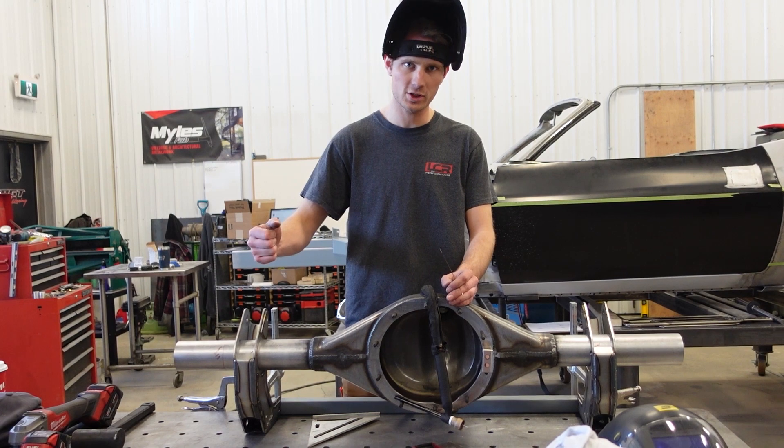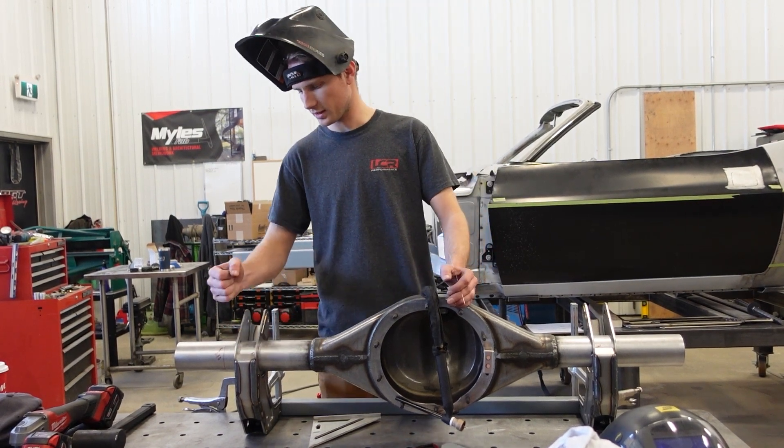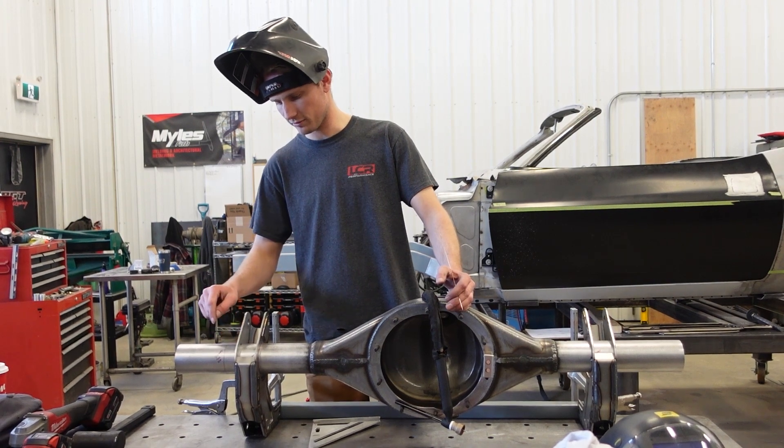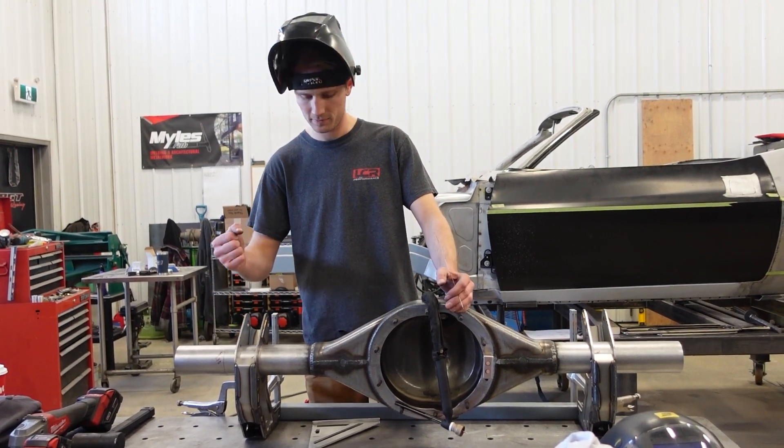We're going to weld the four-link bracket on first before we put the panhard bar mount on. Here we go.